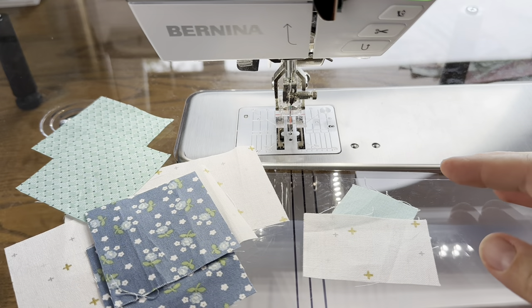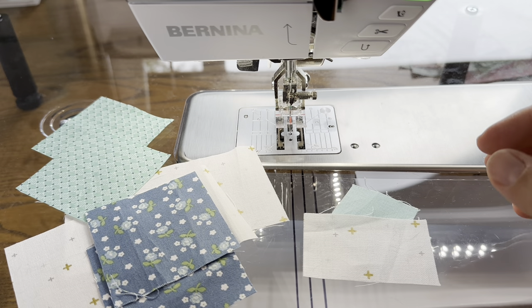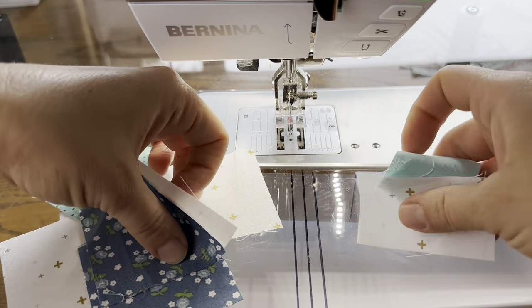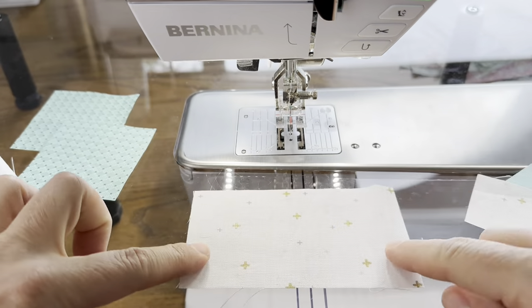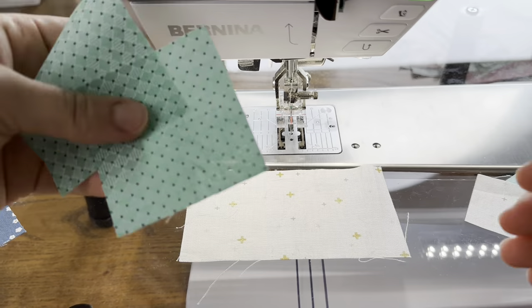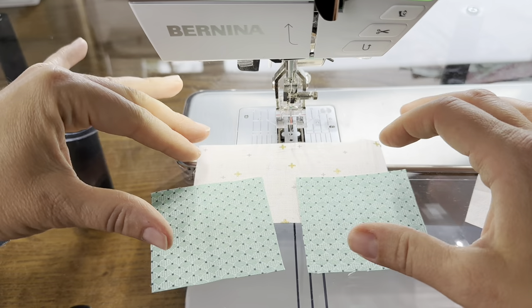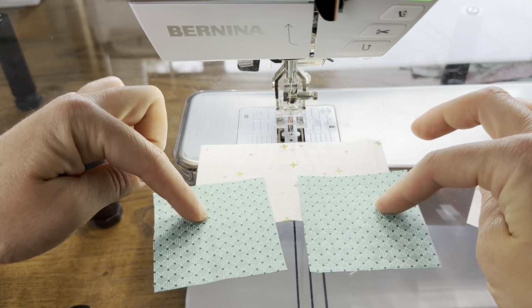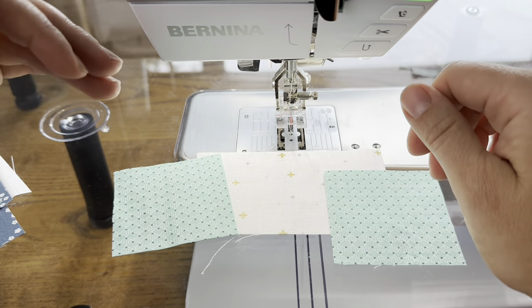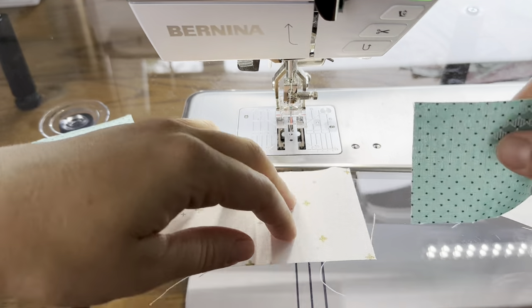I have cut out the pieces needed to make a few different flying geese in two different sizes, just to show you that this technique works for any size — big, small, whatever the flying geese is, this method will work. First, let's start with one unit. I have a two and a half inch by four and a half inch rectangle, and to go with that I need two two-and-a-half inch squares. To make one stitch and flip flying geese, you need a rectangle and two squares. This is a two by four finished flying geese, but this will work for three by six, one by two, any size you can think of.